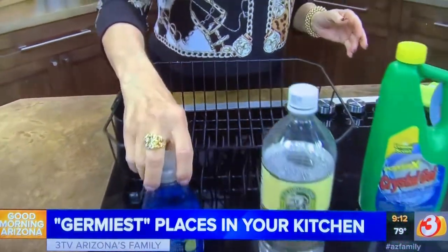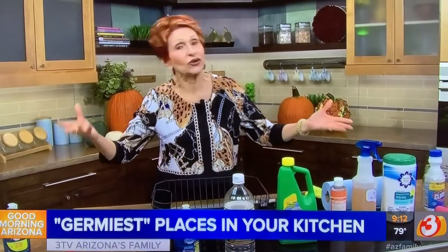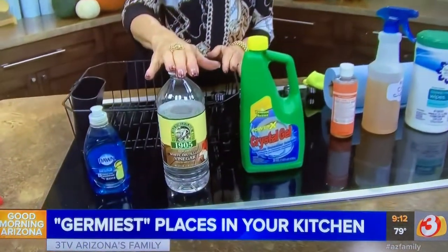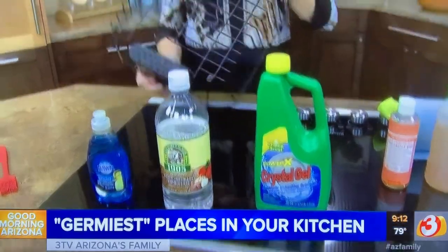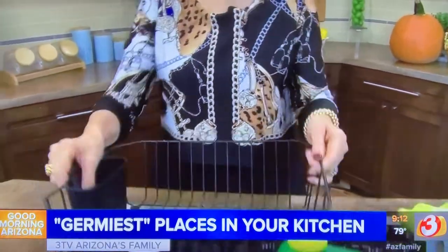Every week you want to do one of two things: pop it in the dishwasher and let it wash in there — quick, easy, kills the germs — or spray it down with undiluted white vinegar and wash it with hot soap and water. Any of that will work. But don't forget this, because look at the bottom of it — how nasty that is. You definitely want to clean that.